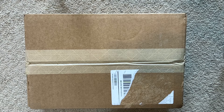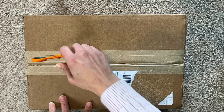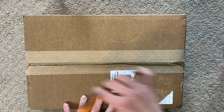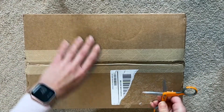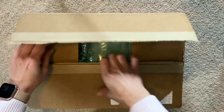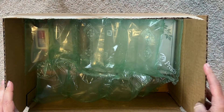Hey guys, Stacy Smiley here with Smiles for Plans. I just received an order I placed from Archer and Olive - my very first one - so I thought maybe you guys would be interested in seeing me open the box and see what's all inside. I honestly don't remember what I ordered; it's been a few weeks. Hopefully I can keep my head out of the picture this time, sorry for all the crazy noise this is making.